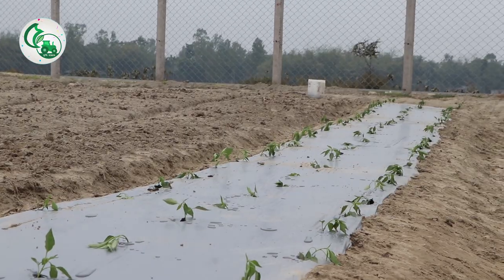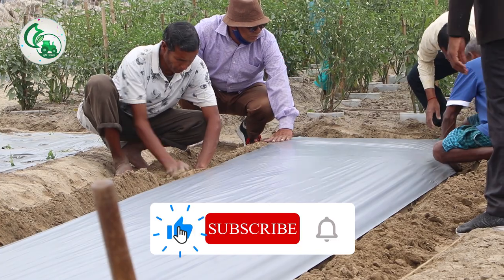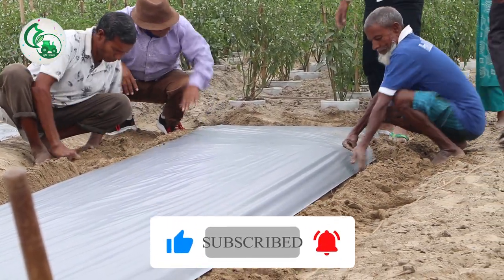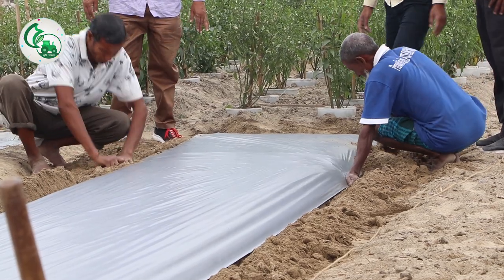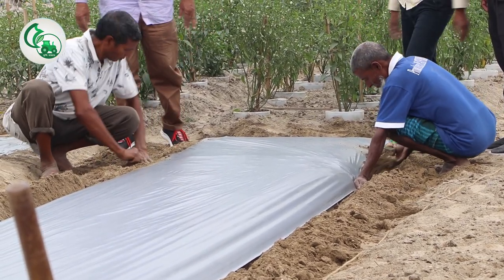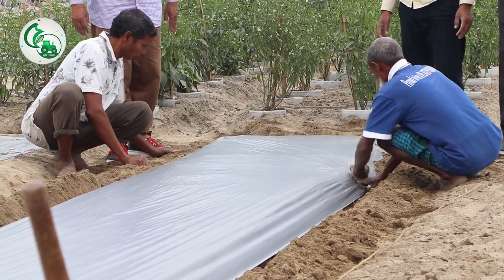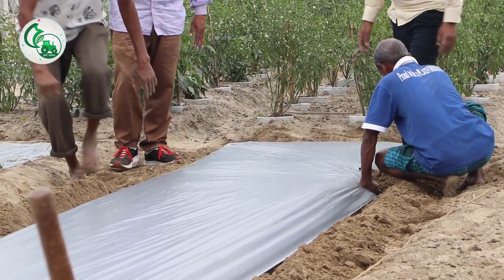I am going to show you a little bit about mulching paper. We have raised green trees. If we know how much we can get the green trees, the green trees are very important.